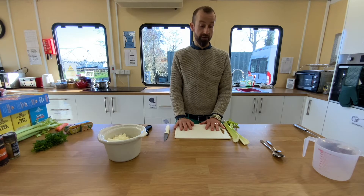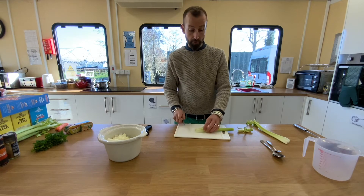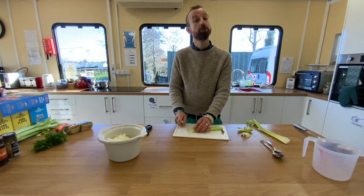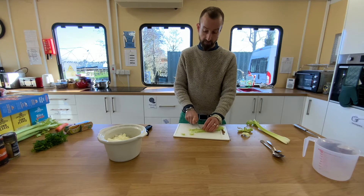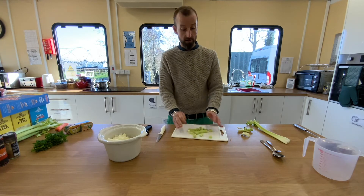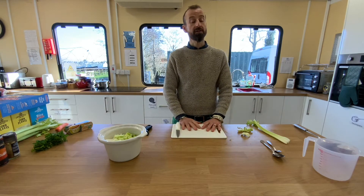Finally, we are going to take our celery. I'm going to discard the top bit and cut that off, and cut the bottom bit off too. Then simply make a cut lengthways down the celery and again chop into chunks. Once your celery is all cut, add that to the pot. Now you can pause while you cut the celery.